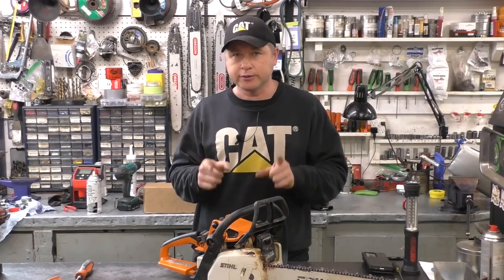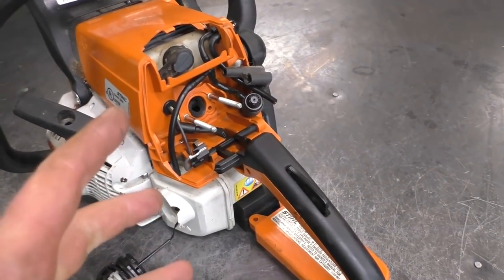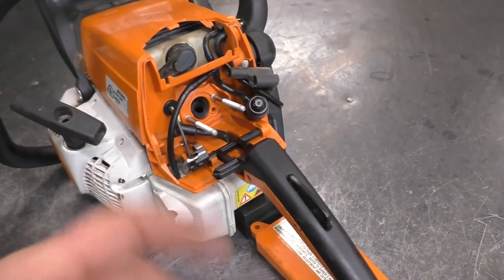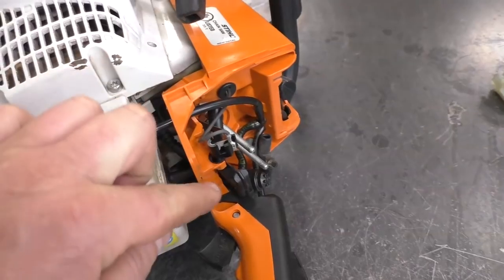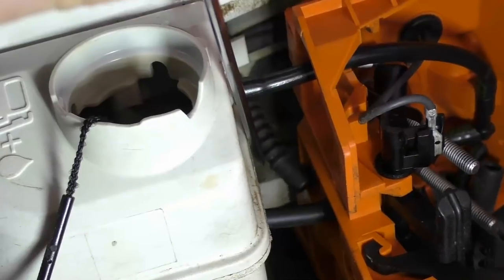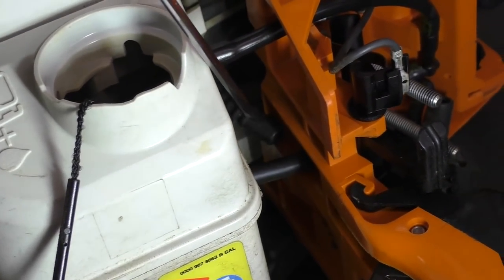So after trying the new carb, I realized there must be an air leak — something's going on somewhere. Sure enough, there was. If you flip this saw over and look right in between the fuel tank and the upper part here, you will see the impulse line, and this impulse line was disconnected.